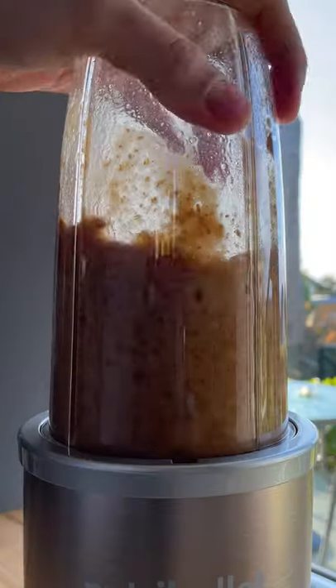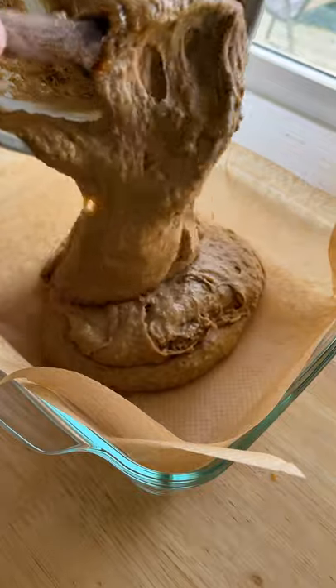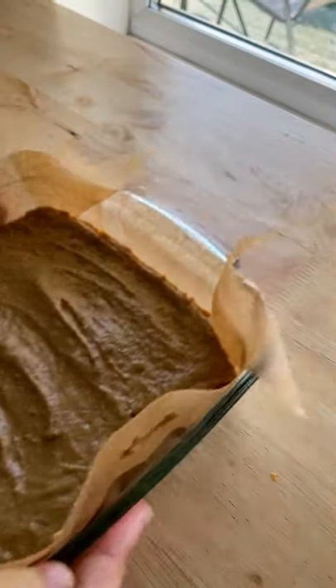We like to blend our dates in the water which adds more moisture to the sponge, but you can just chop them up. Stir the blended dates into the sponge mix, then add to a baking dish and bake.